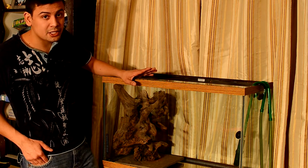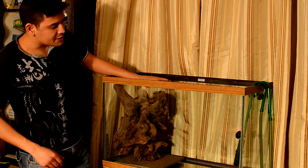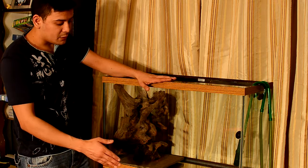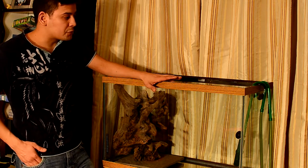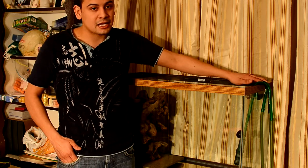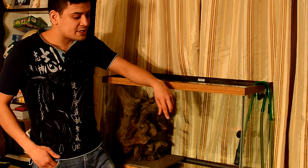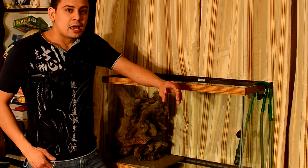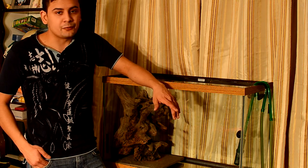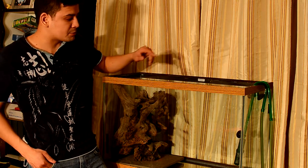This is the actual tank we're setting up for this video — a 29-gallon tank with matching stand. Since I won the Eheim Eco Pro filter, I was really looking forward to it because that's the filter I wanted to use for this tank anyway. It's rated for up to 75 to 80 gallons, which is going to filter this 30-gallon tank about three to four times an hour, and I'll throw in some power heads as well.